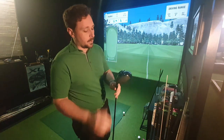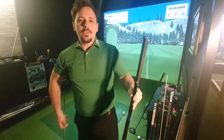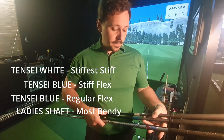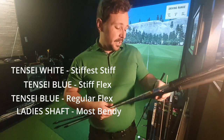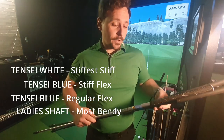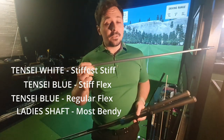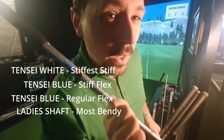I've got a Callaway Rogue ST Max, a very forgiving driver, to test different shafts. I've got a Tensai Blue in regular, a Tensai Blue in stiff, and a Tensai White in stiff — three profiles blending from softer to stiffer. I've also got a ladies shaft to go the other end of the spectrum, just to see if this gives us a mega slice, because in theory that's what should happen. But will it?